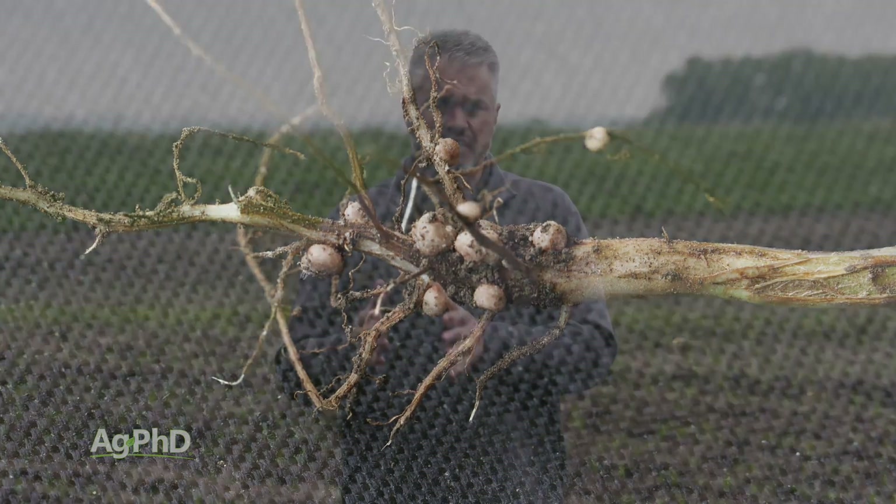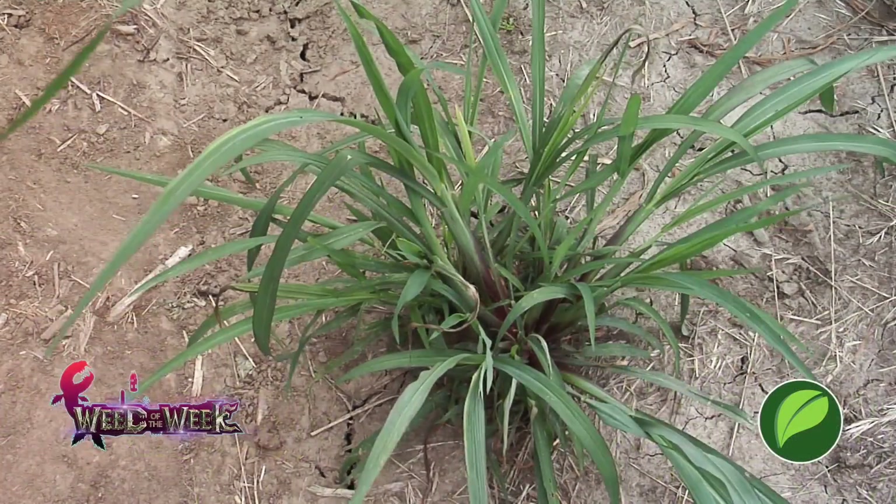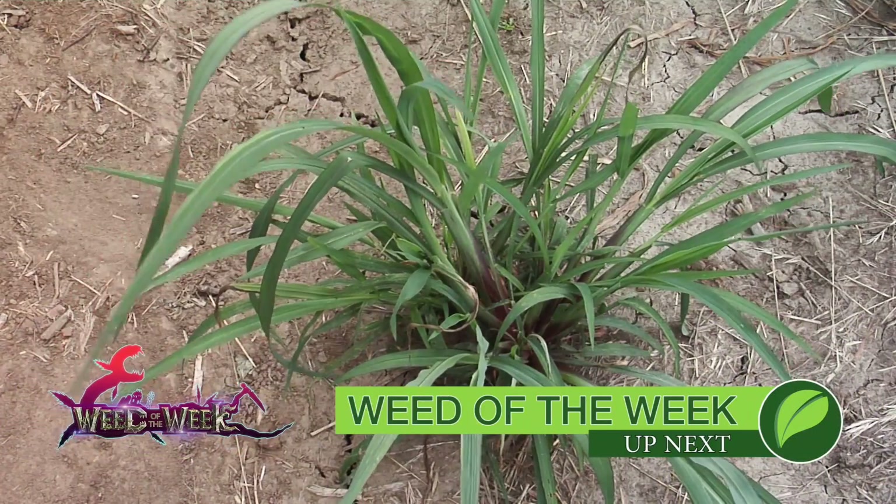If you want higher yields, nitrogen content in soybeans is tremendously important, but so is weed control. We'll talk about how to control tough weeds coming up next.